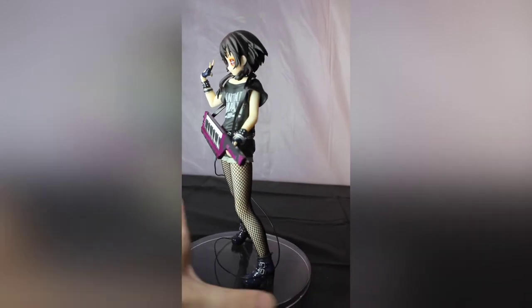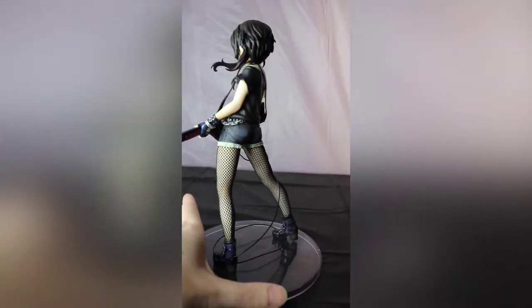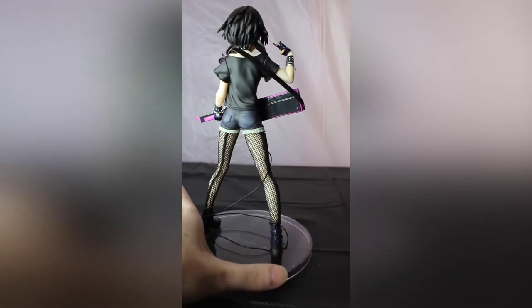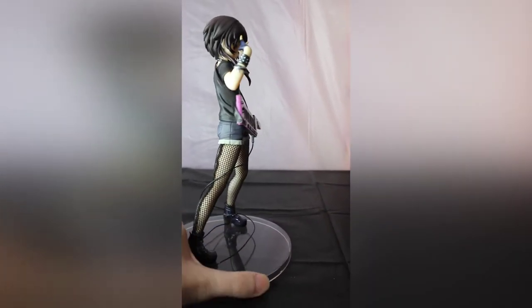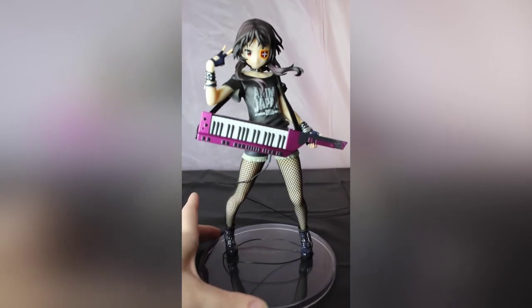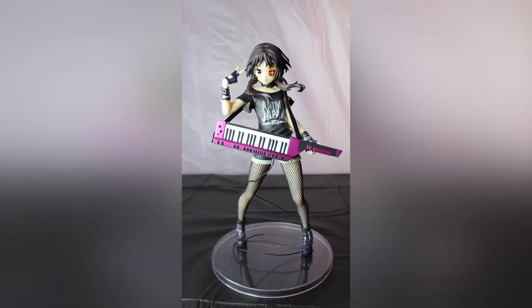If you guys like Konosuba and or Megumin, I think you should definitely get this figure — it's worth it. I definitely recommend trying out Ami Ami. They have fair prices and she actually got to me all the way from Japan in literally three days. I used the DHL shipping option — it's super fast. It's a little pricey, it was like $25, but to have it in three days I think it's worth it.